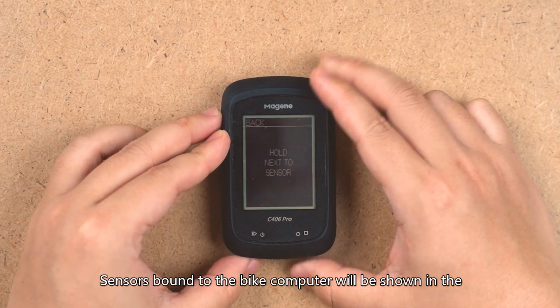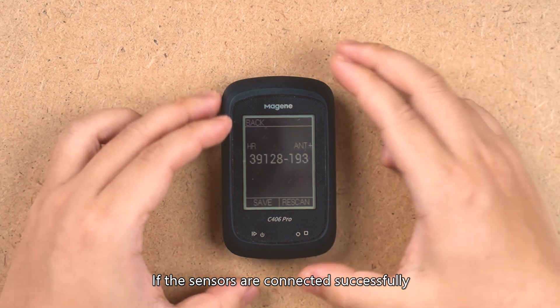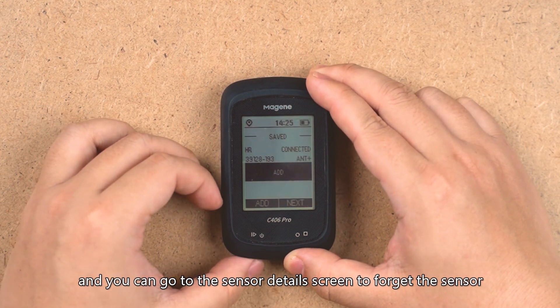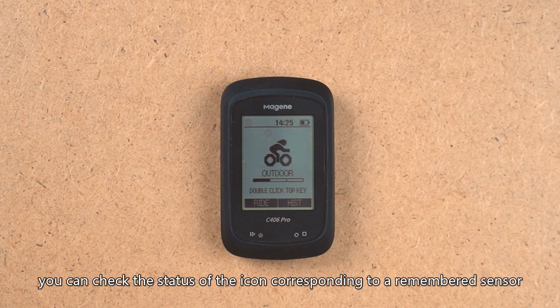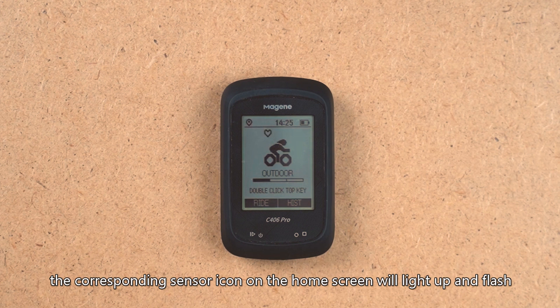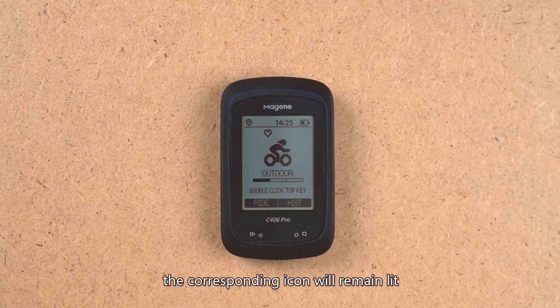Sensors bound to the bike computer appear in the Settings > Sensors list. If connected successfully, 'Connected' will be shown. Select a sensor to enter its Details screen and forget it if needed. You can also check the sensor icon on the home screen: when a sensor is remembered, its icon flashes; when connected, the icon remains lit.